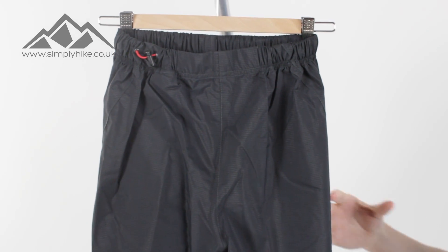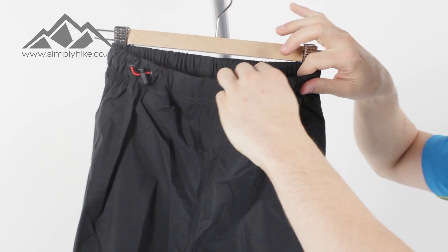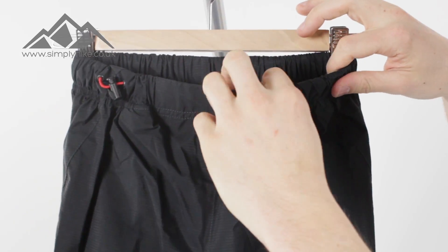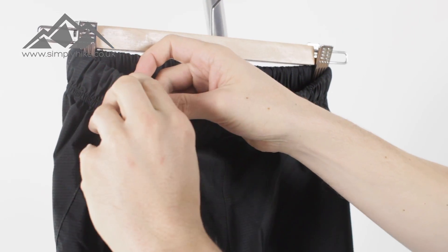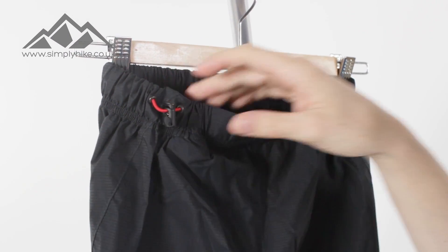Now of course it is an over trouser, so it really is all about just keeping you dry. You've got a really nice elastication on the top there, so you can really play around — that's going to hold you nicely on your hips. You've also got a nice toggle adjuster so if you need to loosen it or tighten it up, you can do so.